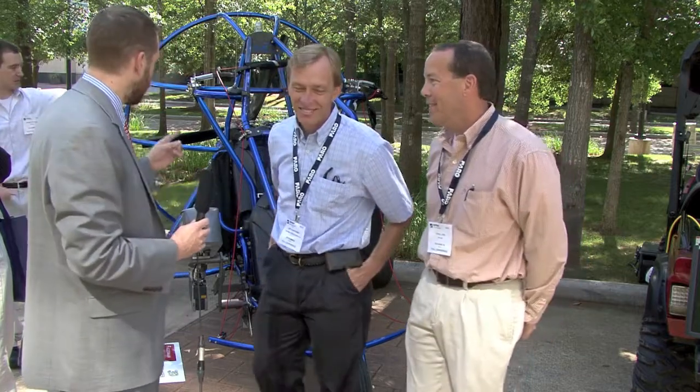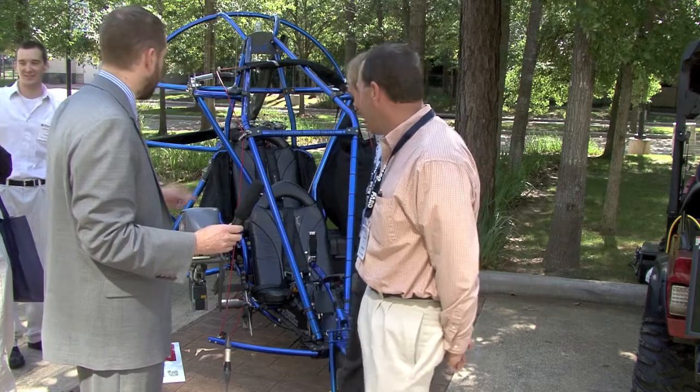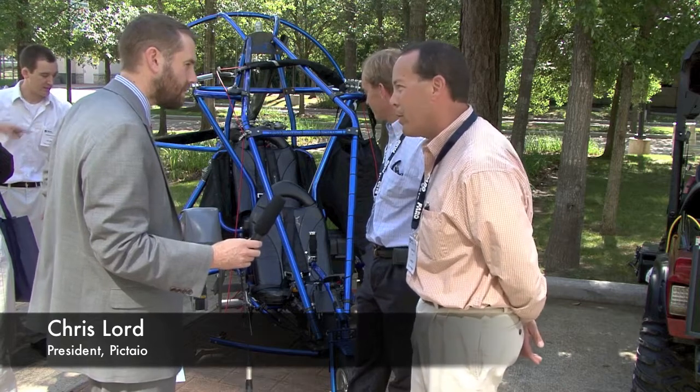And so Chris, it looks like you have strapped it on. What is this vehicle right here? This one is a powered parachute. This platform flies with a parachute canopy, takes off real short, can land real short, flies slow — about 30 miles an hour.